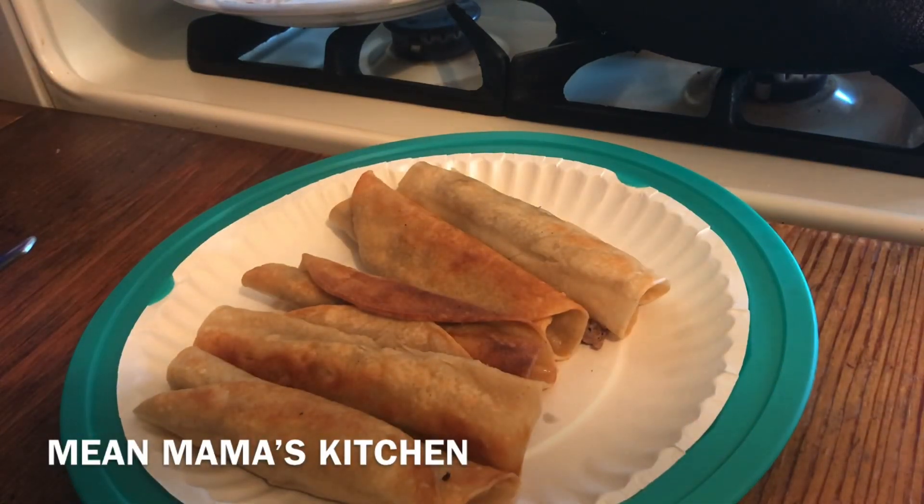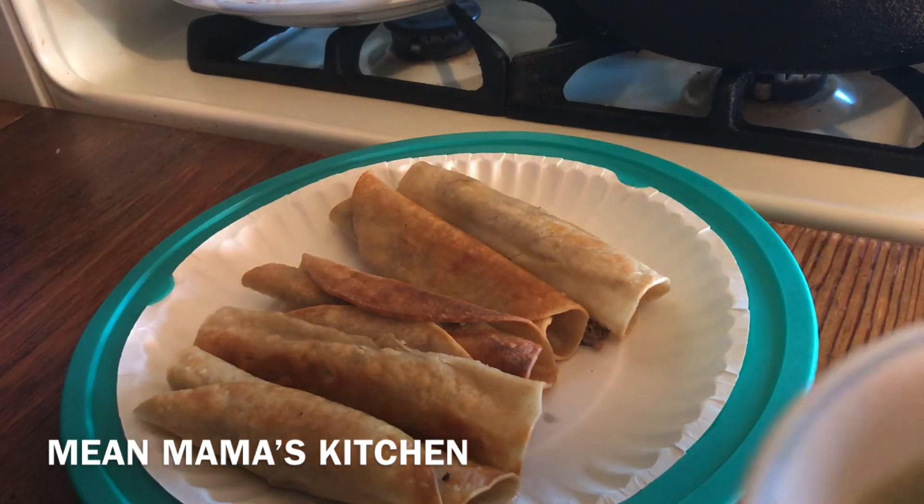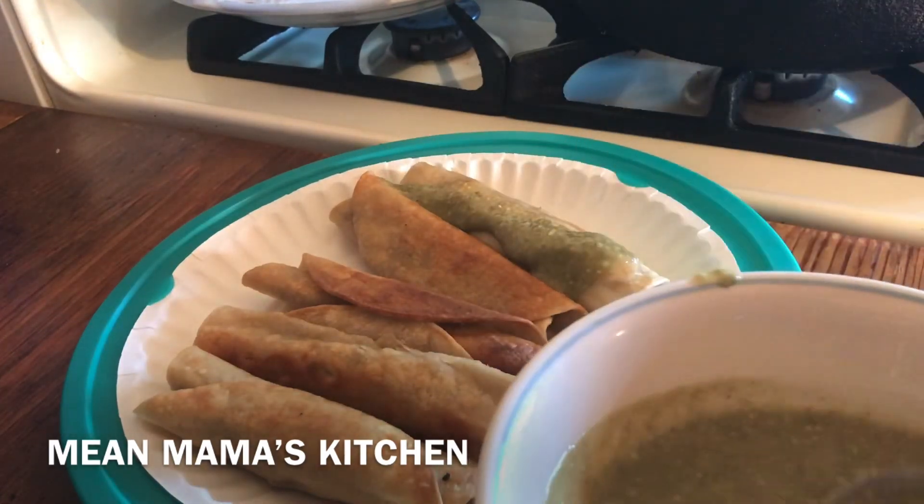I'm also going to put a little bit of sour cream on them too. I have some salsa that I made and canned, and I'm going to put it on top — but you do not have to. If you don't like salsa or spicy food, you don't have to do any of that.